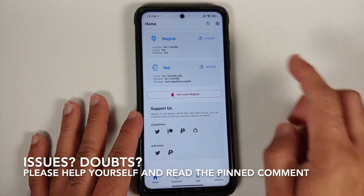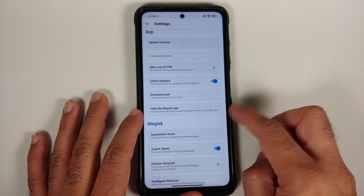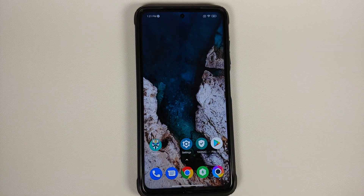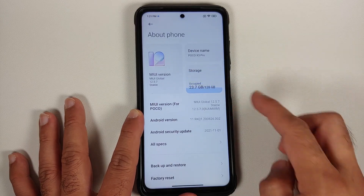Now if you've tried it on MIUI, you might have noticed that when you select the option to hide the Magisk app, nothing happens — the system kind of hangs. That is what we are going to fix in this video. Here it is — this is my Poco X3 Pro.